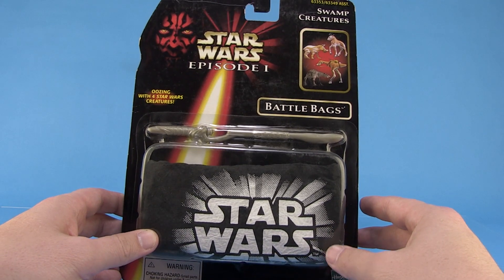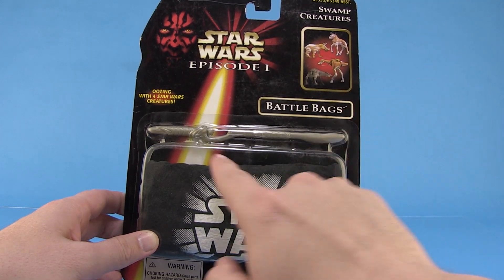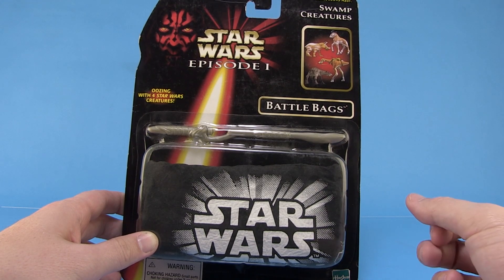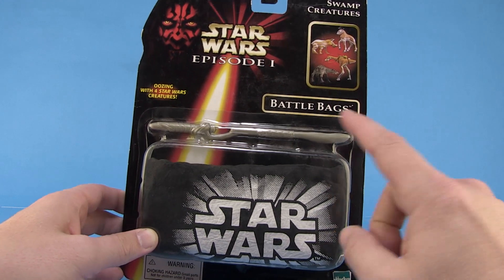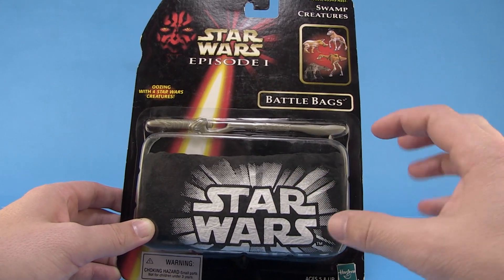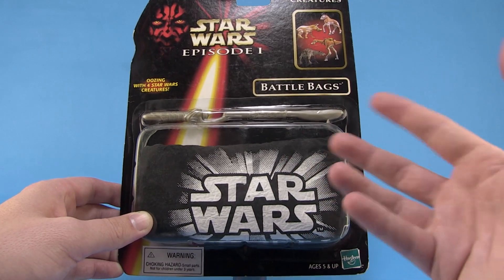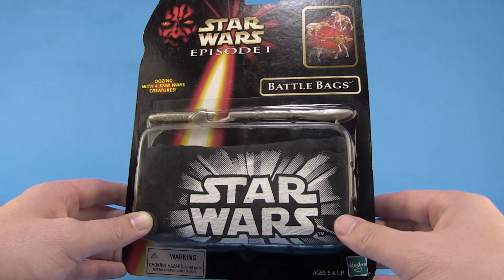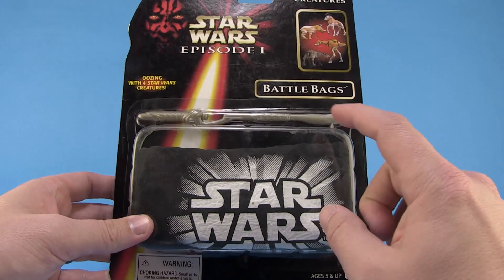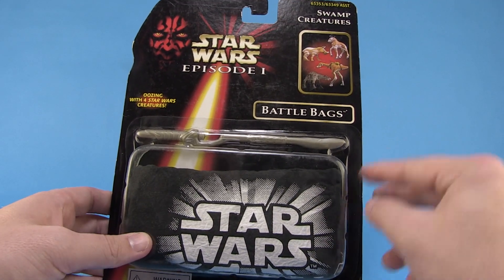Maybe you had these, maybe you had no idea these existed. These are a really wild, gimmicky idea that Hasbro put out for Episode One, where we basically got some minifigures of different Star Wars creatures in a bag — kind of like the blind bag toys we see now. However, this is more the type where you put the bag in water, the bag opens up and dissolves, and then it's filled with goo, ooze, and slime, and out come your minifigures.